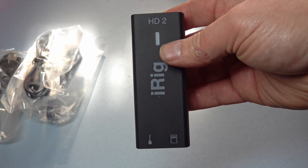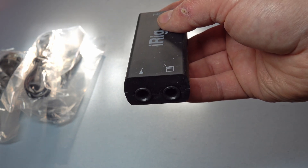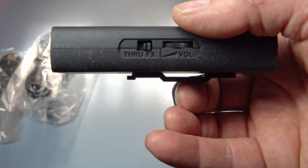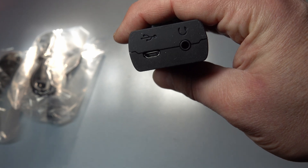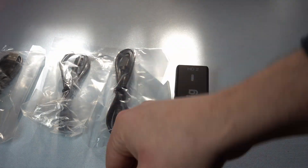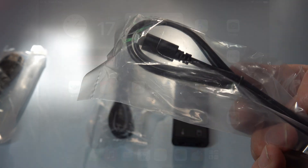At the bottom we've got our quarter inch jacks for instrument input as well as our quarter inch out for either a speaker or cabinet output. On the side we've got our through effects switch to bypass the effects as well as our volume control wheel. On the other side we've got our gain control and then at the top we have our micro USB and 3.5mm headphone jack. For this setup we are going to be using the lightning cable to connect the interface with my iPad — simply plug in and insert your quarter inch instrument cable and you can get started.